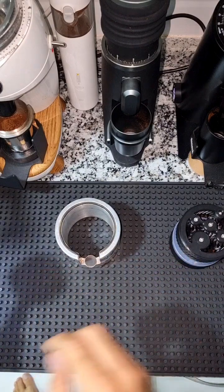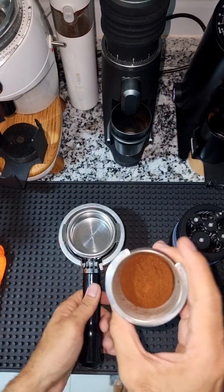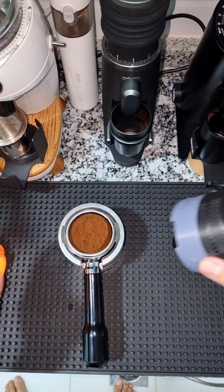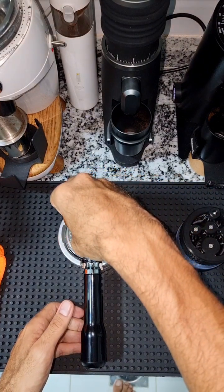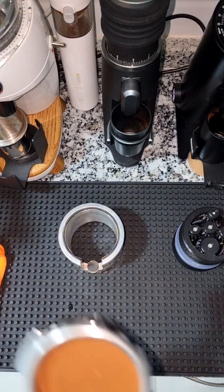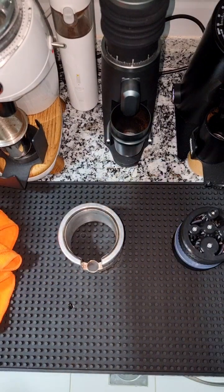I finished grinding the beans and I'm going to quickly wipe the portafilter, do a quick WDT, and then quick tamping. We are ready to go — the puck looks good, tamped properly and consistently. I'm going to use this cup so I can make the milk drink after.